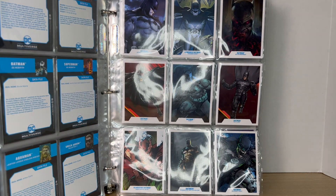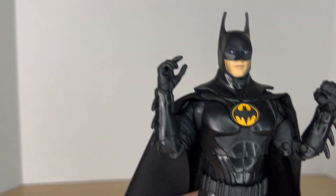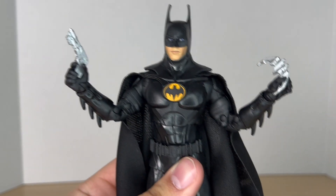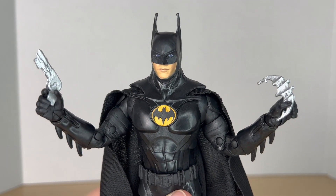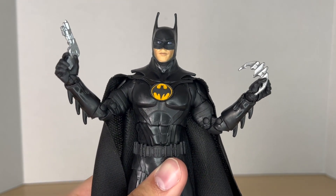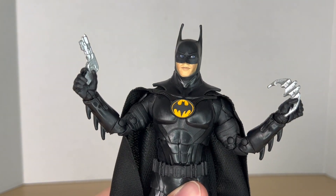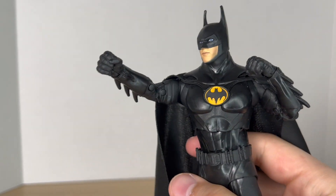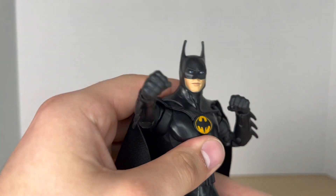Out of the package, he comes with two gripping hands to hold his two accessories — a Batarang and a grapple gun. These are definitely '89 inspired, which is really cool. He also comes with a pair of fists. He has the most accessories in the wave.